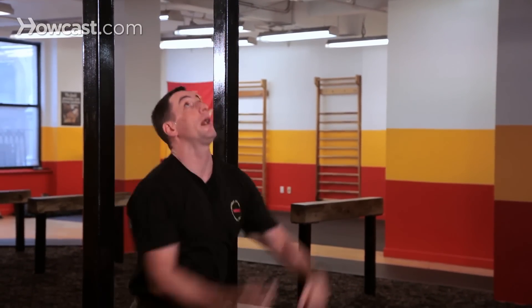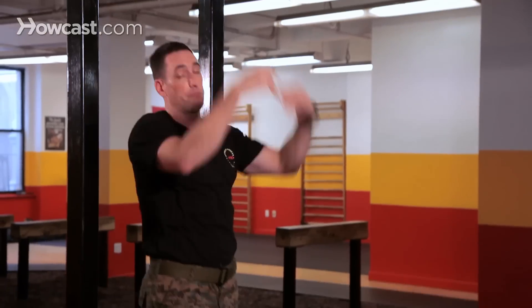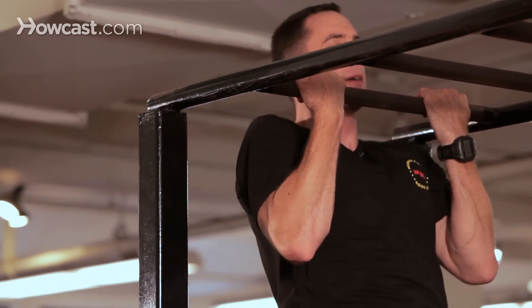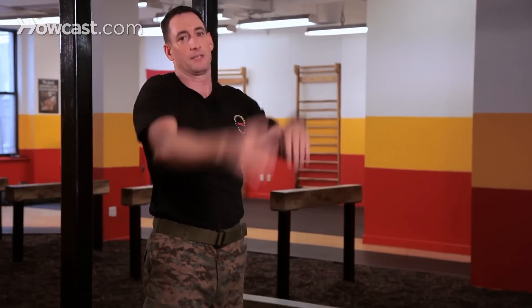You're going to start with a three count and work your way up to a six count. So you're going to jump up and count one, two, three, then back down. And as you progress, you count to six — one, two, three, four, five, six. With repetition and consistency, you'll be able to build up the strength in order to work your way up to a full pull-up.